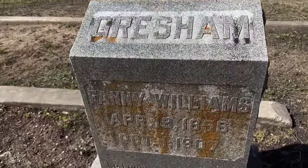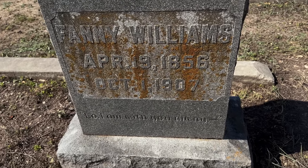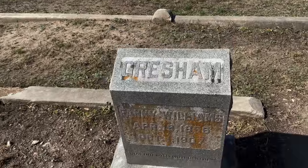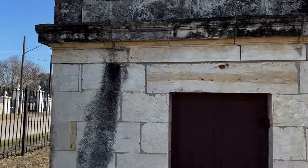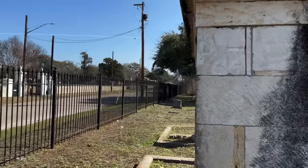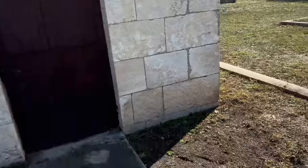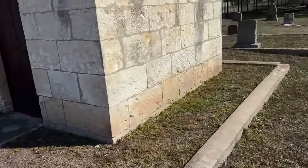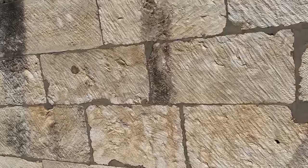Fanny Williams is buried here. I wonder if the Greshams are inside there. She passed in 1907. My question is, there are no names or inscriptions on this mausoleum, so we're not really missing anything. Let's have a go at this. Brought my Megalite. Like I said, we're not going to need the snake camera.